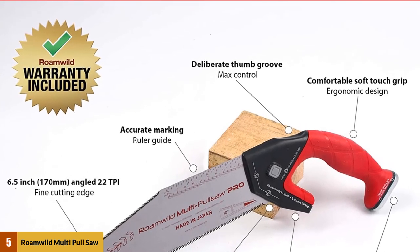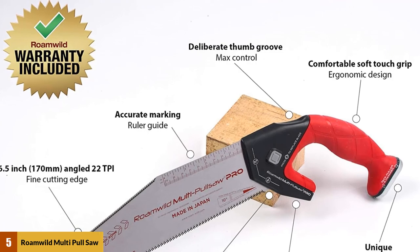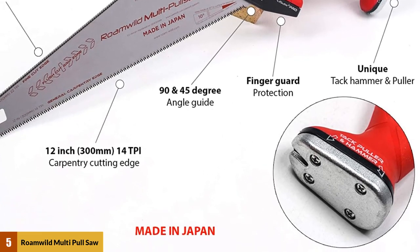Sawing isn't all the Romwald can do. The ergonomic handle also includes a nail puller and a hammerhead, allowing you to get a lot more work done by minimizing how often you need to switch tools. Though sawing isn't the only thing this model does, I can firmly say that this core functionality is well above par overall.